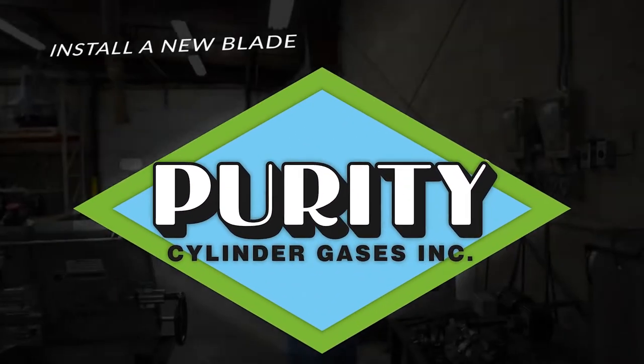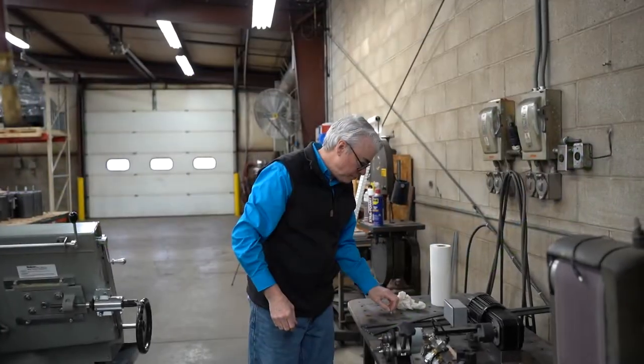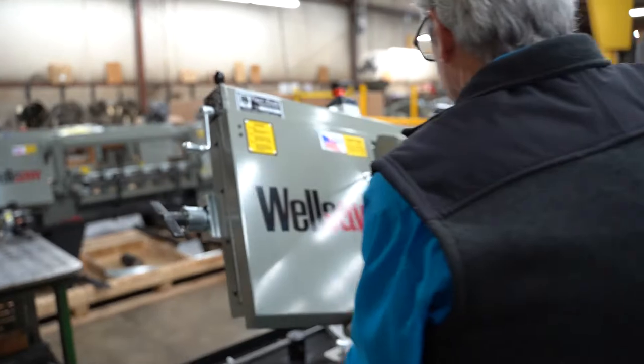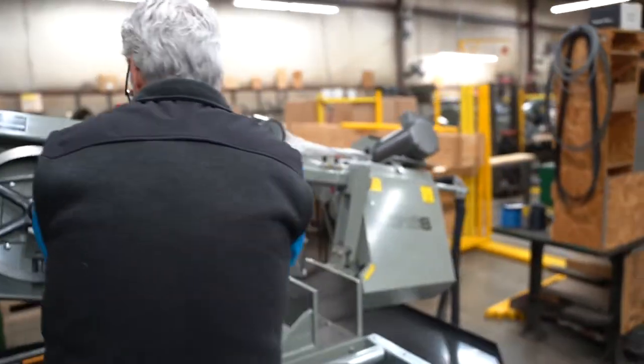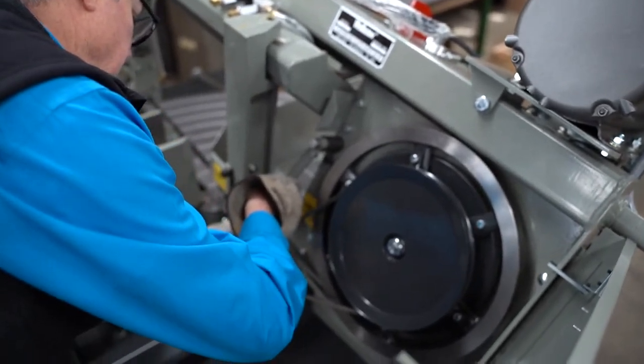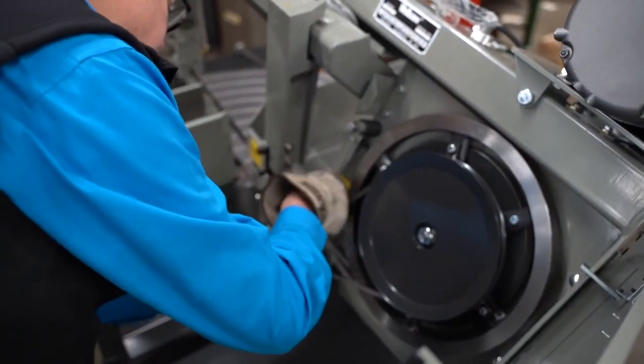We're going to videotape Greg putting the blade in. On this saw, the 1316S, unlock the doors, pull open this blade guide, move the belt for the blade brush — we're going to move that out of the way.